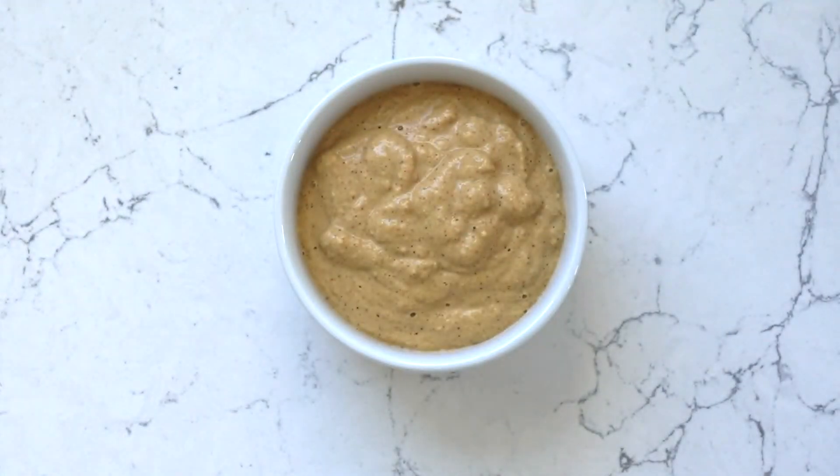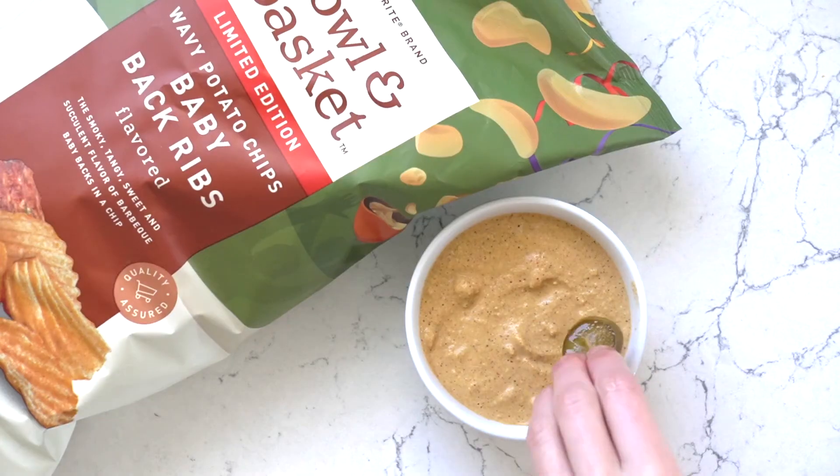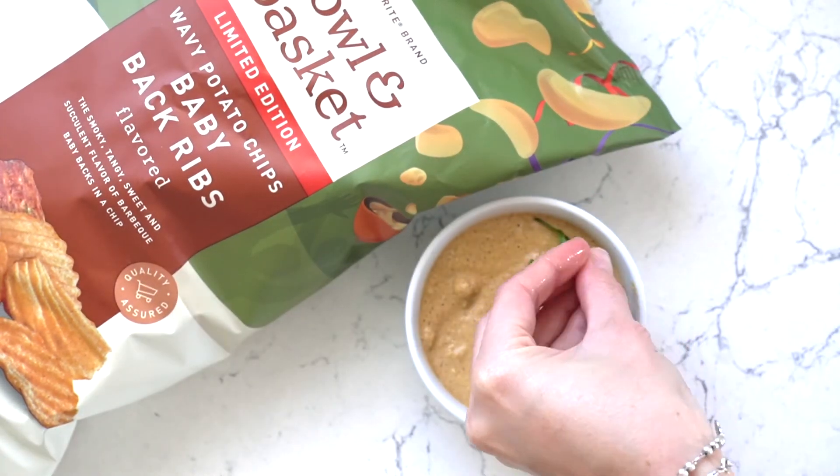Blend until smooth. If the consistency gets too thin, add more cashews. If it's too thick, add more hot water. Garnish with some jalapenos and cilantro and dip it with your favorite chips.